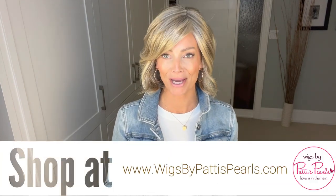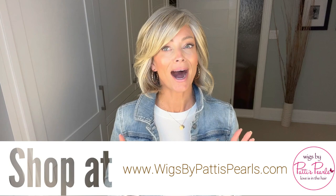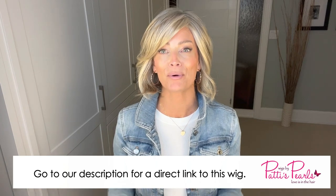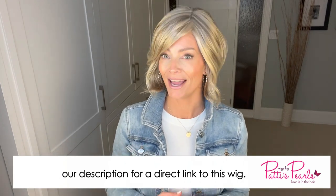This is one of those styles, and it's called Ahead of the Curve. I have this style in glazed sand. If you're interested in purchasing Ahead of the Curve, you can head over to my friends at wigsbypattyspearls.com. I will be reviewing all three of these new styles now available for sale online, but we're going to start with Ahead of the Curve.